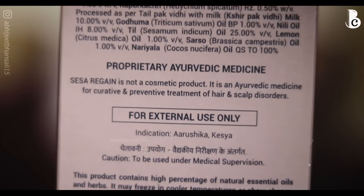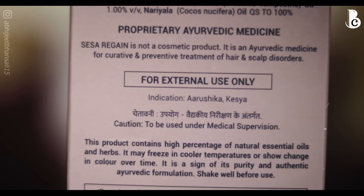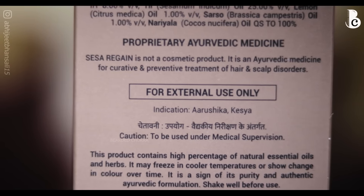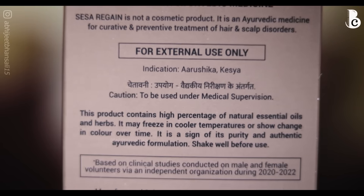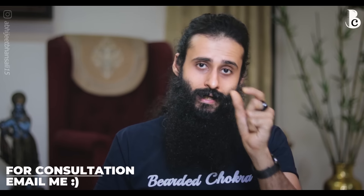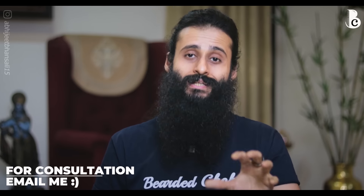The base of this product is coconut oil. One thing to note is that it can solidify in lower temperatures since it's coconut oil. If that happens, you can keep it in warm water to liquefy it. For vata, pitta, and kapha dosha imbalances at the scalp level, this is a very balanced Ayurvedic formulation, slightly pushing towards balancing your vata and pitta dosha specifically.